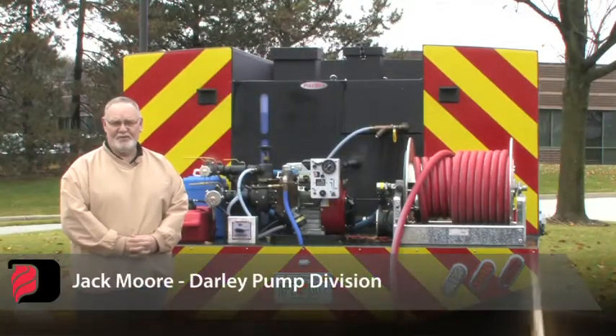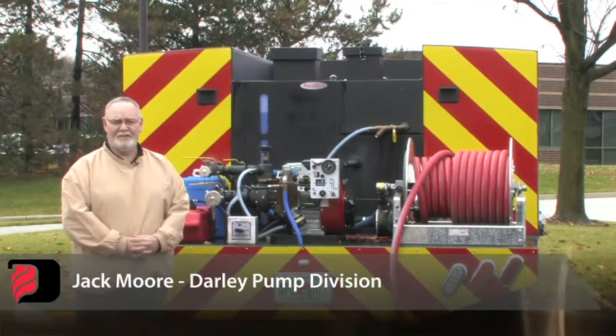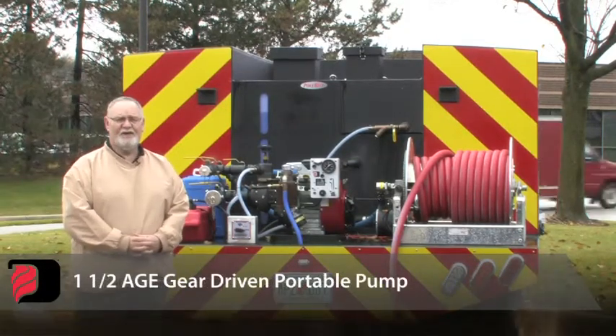Good afternoon. My name is Jack Moore. I'm in the pump division of W.S. Darley Company. Today, we're going to show you how to operate our 1.5 AGE gear-driven portable pump.